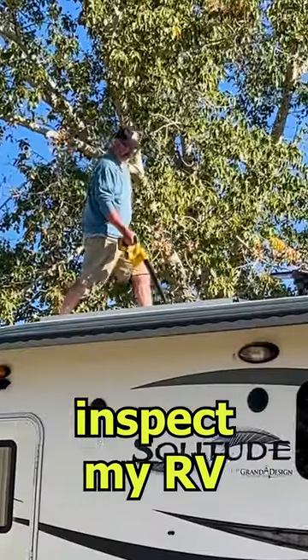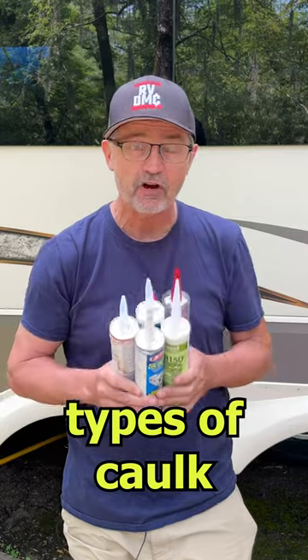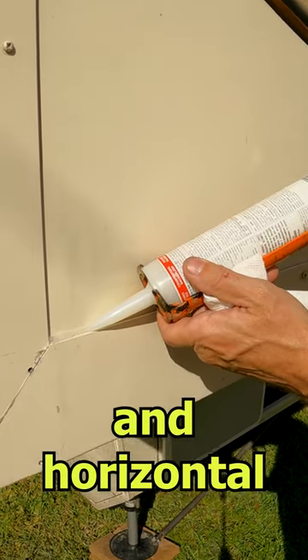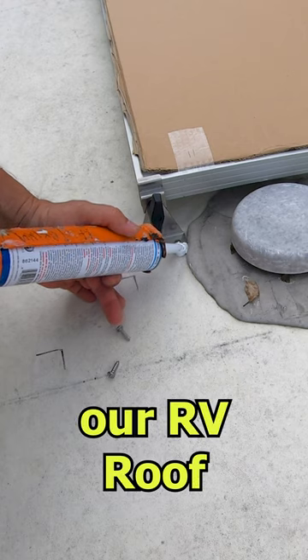Keeping water out of the RV is really important. So I inspect my RV regularly and I have five different types of caulk. ProFlex RV for vertical and horizontal outdoor seams, and two types of alpha system sealant for our RV roof.